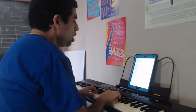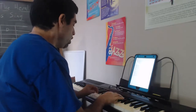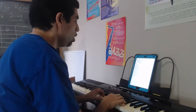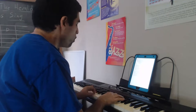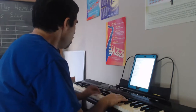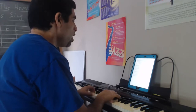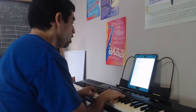So bring Him incense, gold, and myrrh — come, peasant, king, to own Him. The King of Kings salvation brings; let loving hearts enthrone Him. Raise, raise a song on high — the Virgin sings her lullaby. Joy, joy for Christ is born, the babe, the son of Mary.